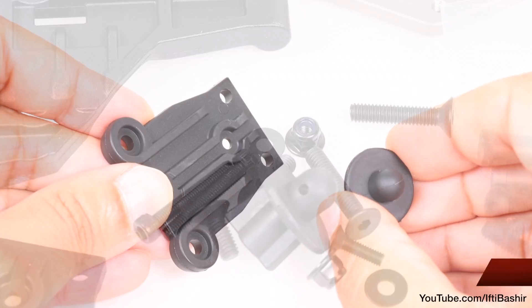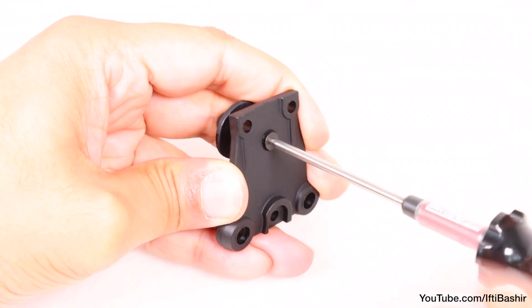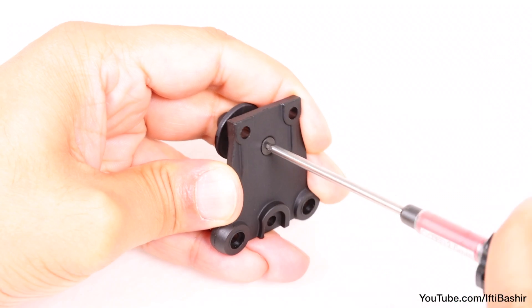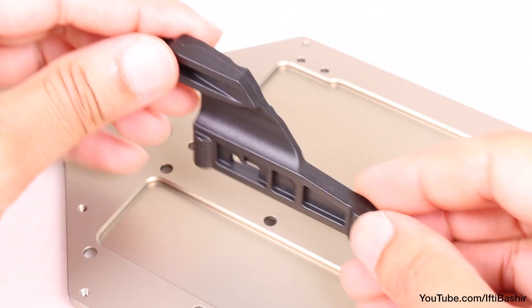We'll crack on by placing the front body mount onto the plastic plate and securing it into place from the bottom using a single 10 millimeter flat head screw. No need to crank too hard here as we don't want to strip any plastic threads in the process.